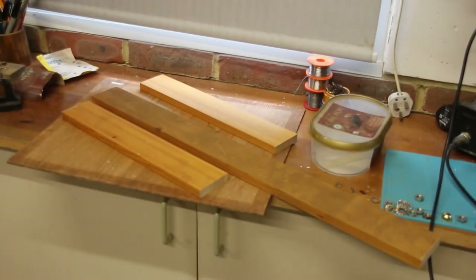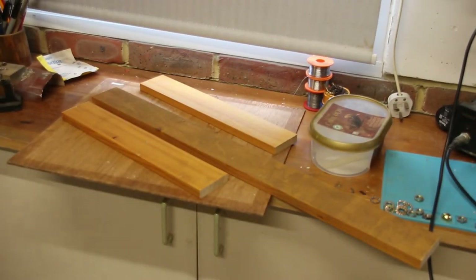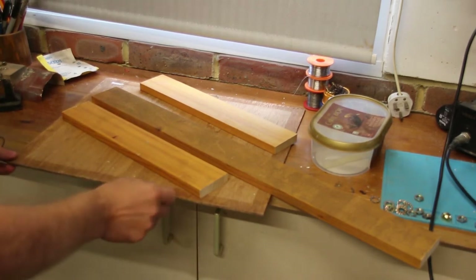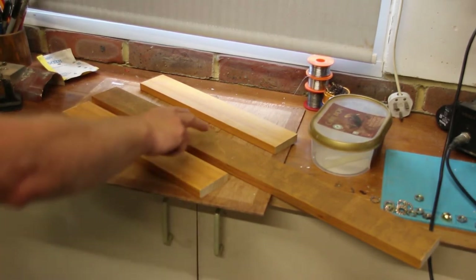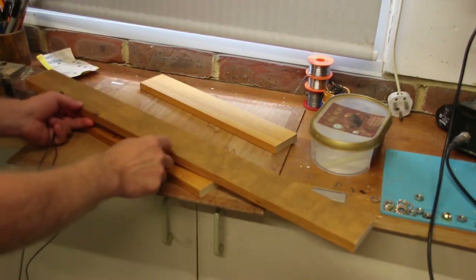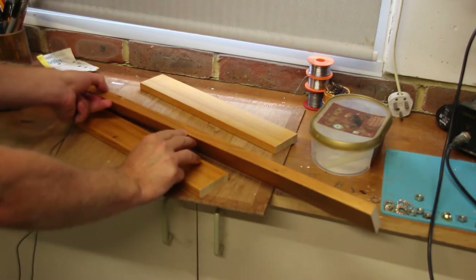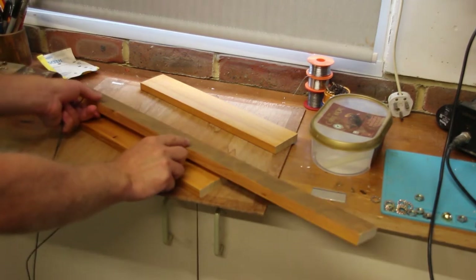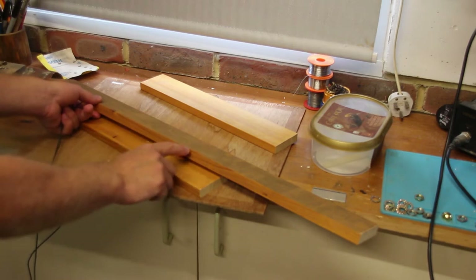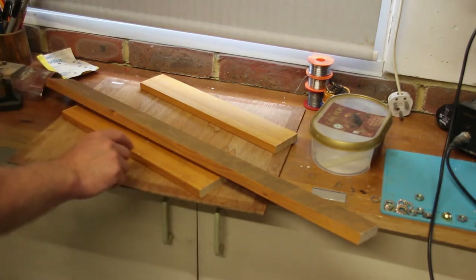I found this second hand wood and I think this will be plenty for my cutlery drawer insert. This will be the base and then these will be the sides. This wood itself is too tall in this direction and too thick in this direction, so the first thing I need to do is cut the lumber down to a size that's appropriate for a cutlery drawer insert.